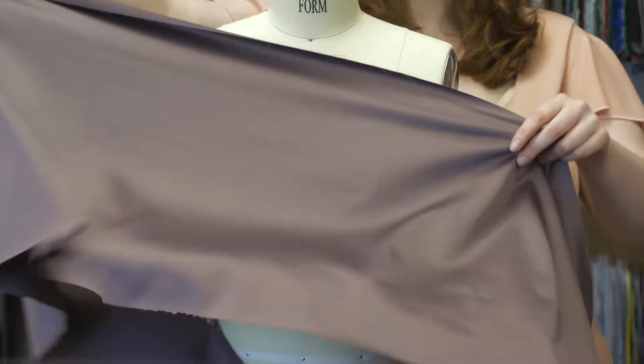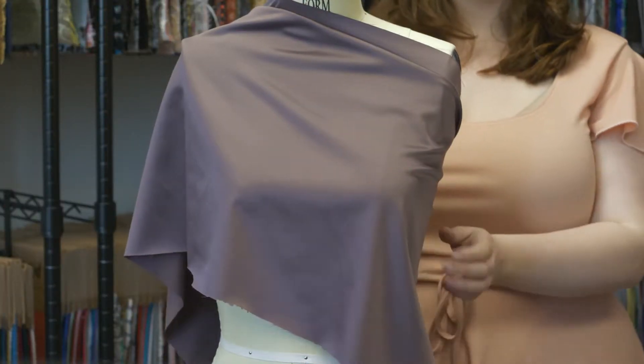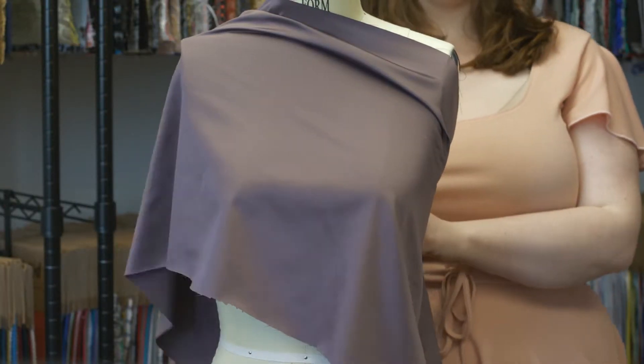This product has a fluid, relaxed drape, and it would make a lovely wrapped blouse with three-quarter sleeves and a deep V-neck, paired with some cigarette jeans and some black stilettos.